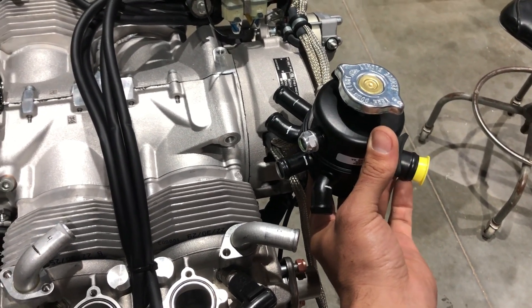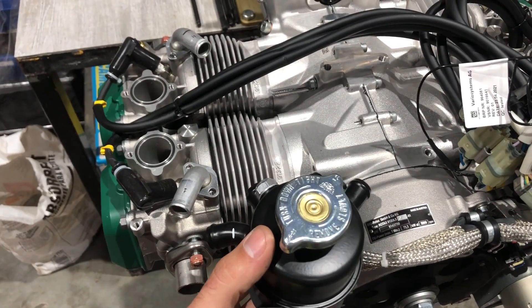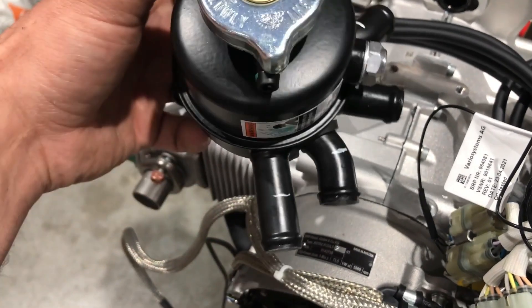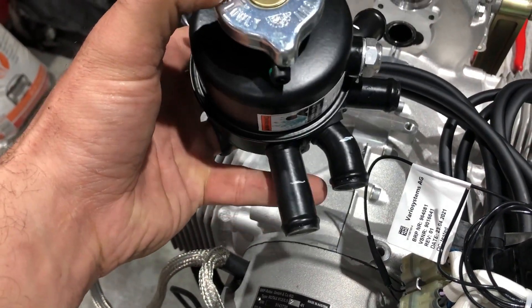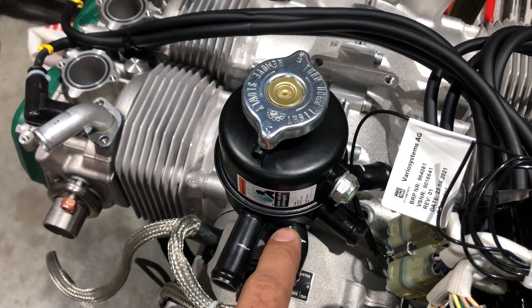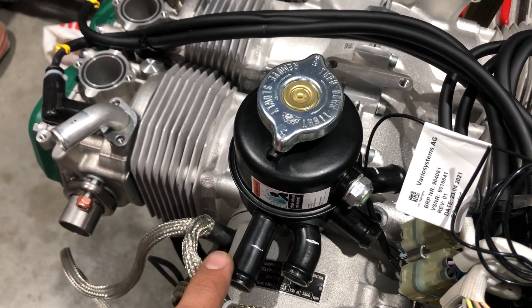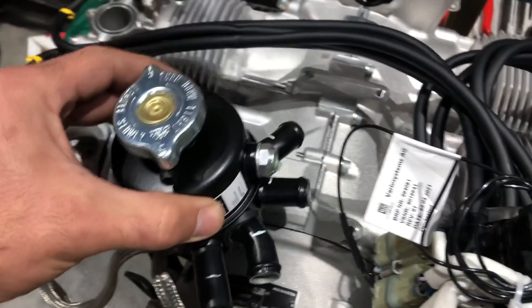I'll get the brackets on the ignition module and get the hoses on for the spider. The new silicone hoses are a little thicker — the wall thickness is thicker. On these two hoses, you basically have to put one hose on first, then put the clamp on it, and then slide the other hose on and put that clamp on. If you do it any other way, you'll understand why — the hose and clamp has to go on before the other one, otherwise you're just fighting the thickness of the new silicone hose and the clamps.